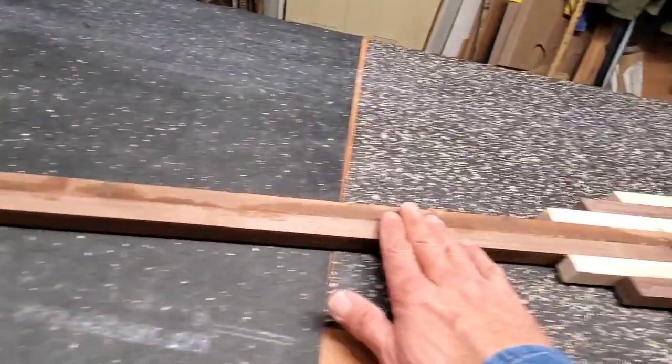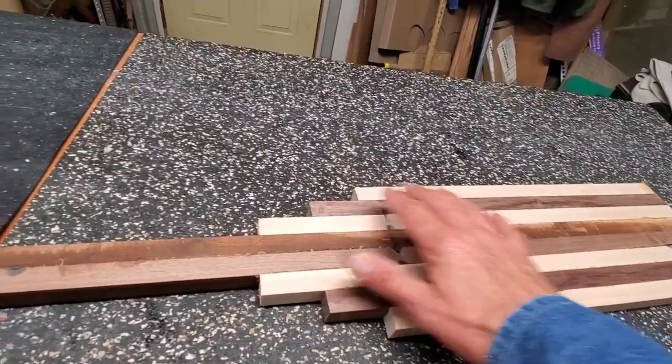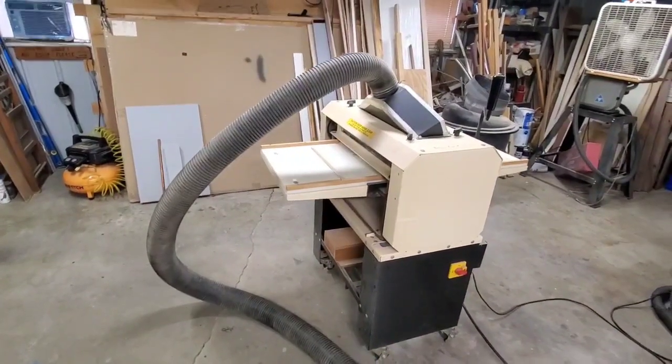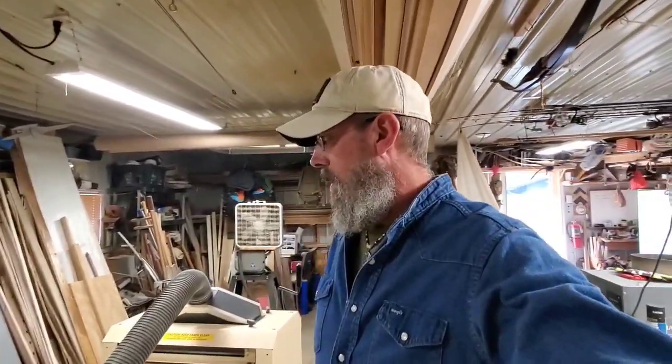I got the majority of the high spots knocked off and I got the drum sander out to run it through and get her flat. I know most people don't have equipment like this — it can be done with a belt sander, or you can check your local high school shop class or cabinet shop. As long as you have it all cleaned up ready to go, they might run it through for you and make short work of getting it nice and flat and straight.